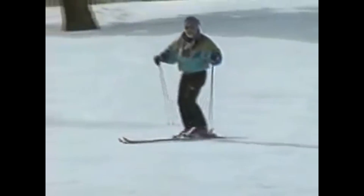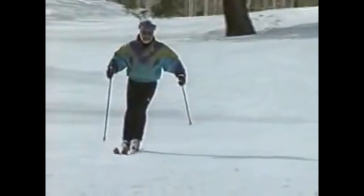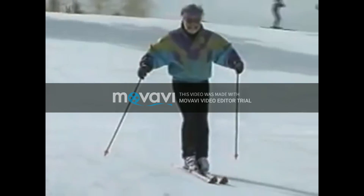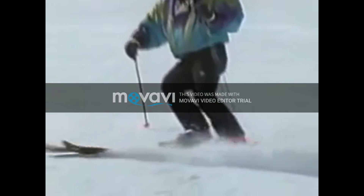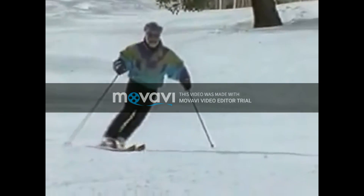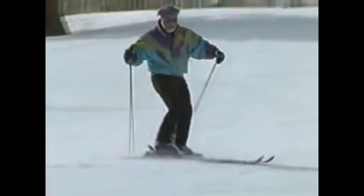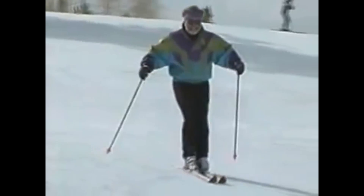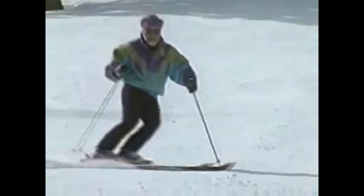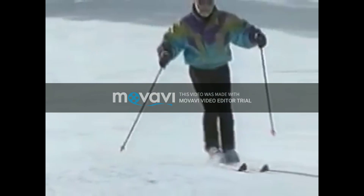They're easy. Start a turn, go straight, then finish. Start your turn, hesitate, then finish. Naturally, I'd like you to practice these hesitation turns on a smooth, groomed slope. This is not good skiing per se — the idea is simply to defuse any tendency we might have to rush into the end of our turn.